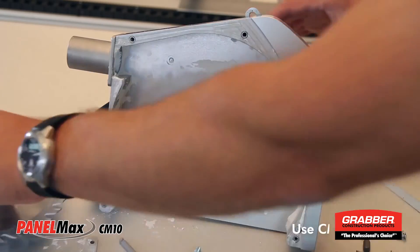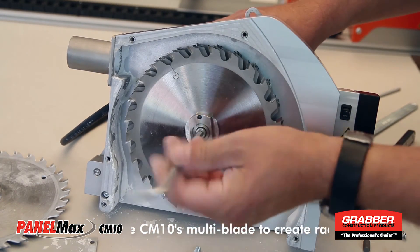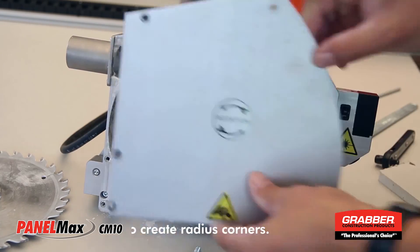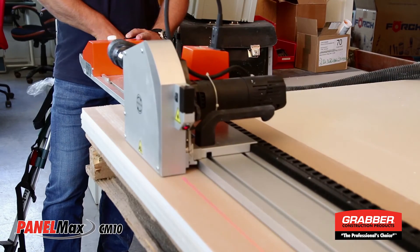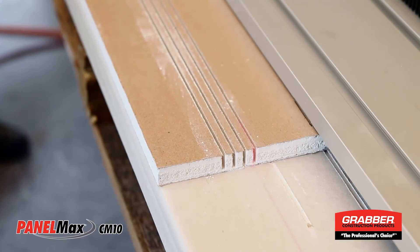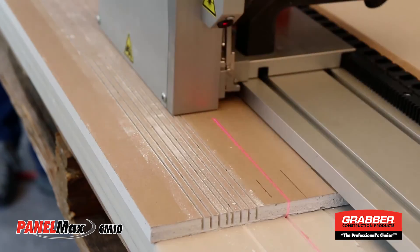To create radius corners, replace the single saw blade with the multi-blade unit. The multi-blade unit will make 4 parallel cuts at a time. The number of cuts you make depends on the desired radius.